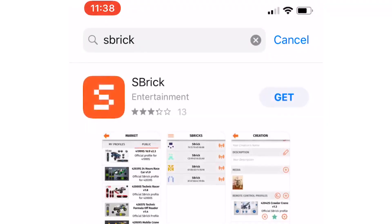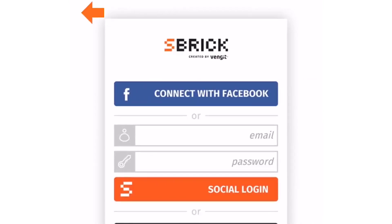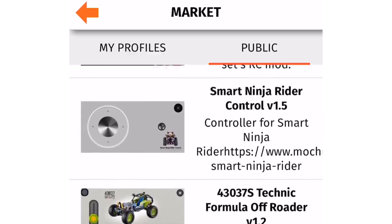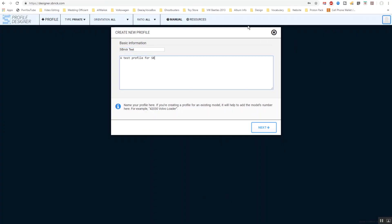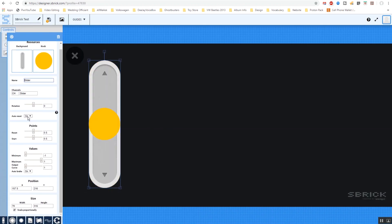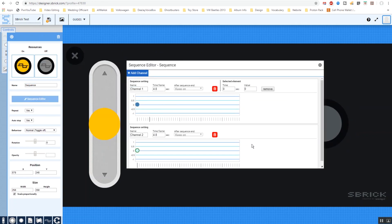You can download the app at your device's app store, and after creating an SBrick account, you can choose from one of the publicly available control profiles or create your own. This is where things get really cool — from the SBrick website, you can design the layout of your custom control profile and load it to your device. I'm going to start by creating a remote profile to test the SBrick's functions: a slider for motor forward and reverse, a button for a servo motor, and a button for a sequence of light effects.